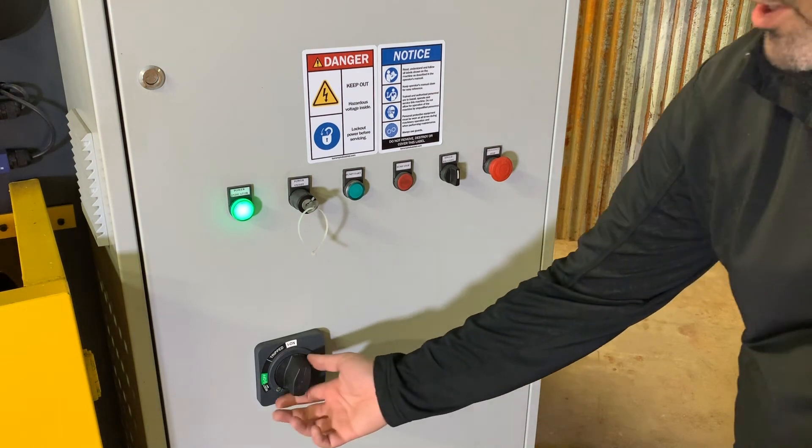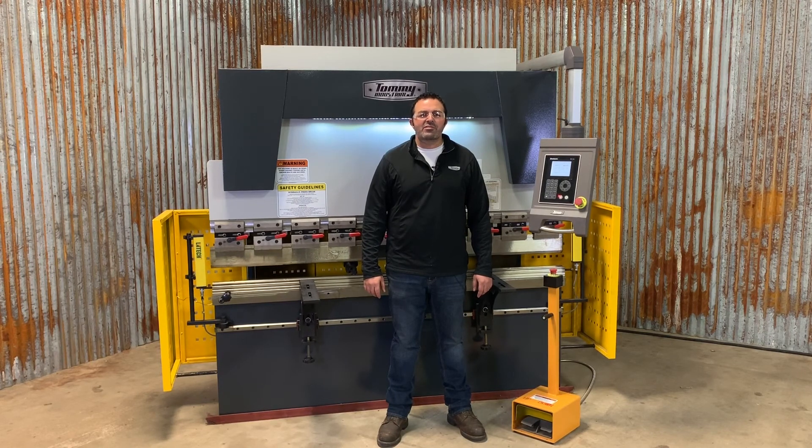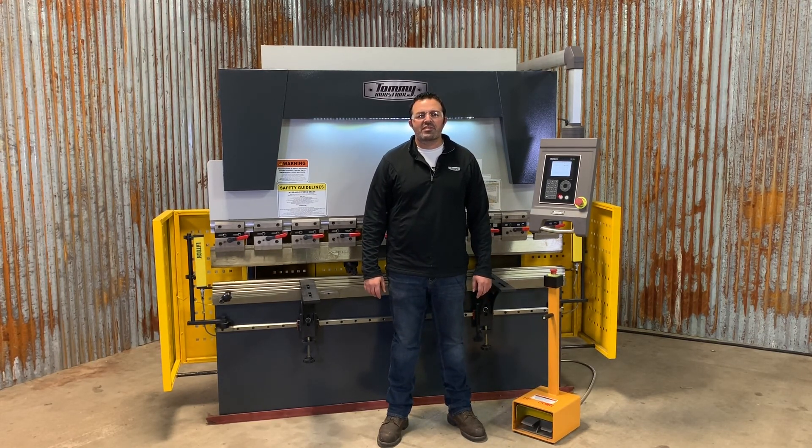This machine also has a master lockout and trip reset. For more information on Tommy Industrial press brakes, give us a call or visit tommyindustrial.com.